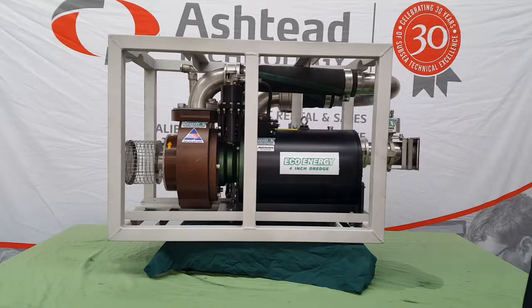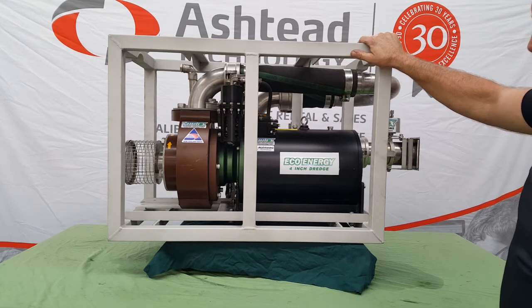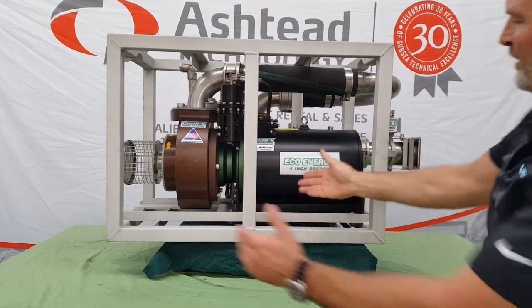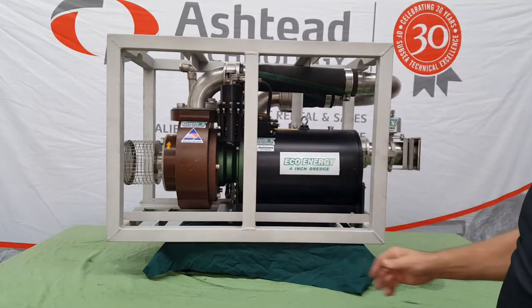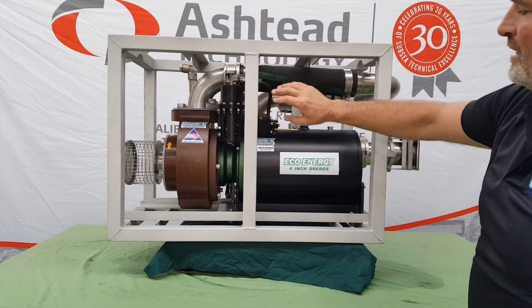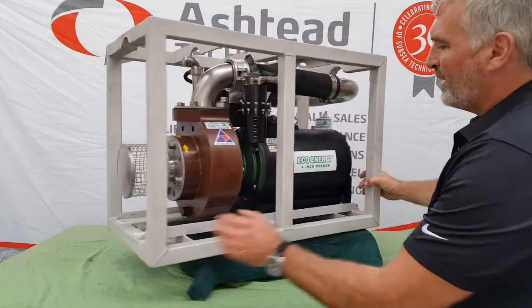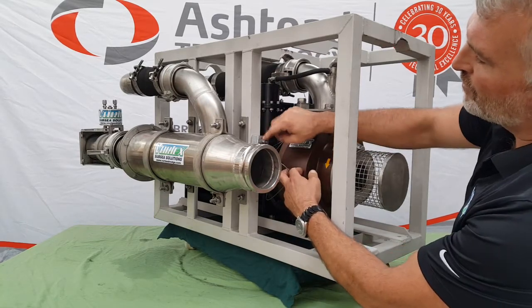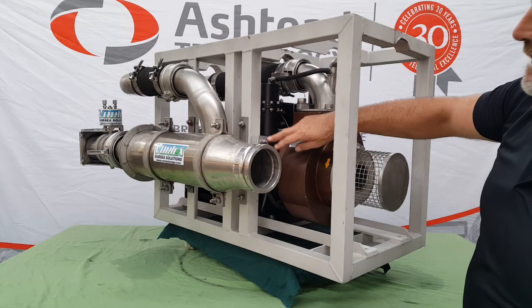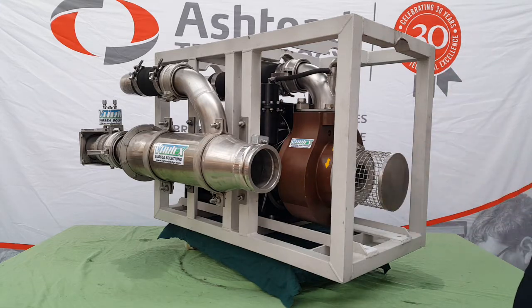This is the same 4-inch Eco Energy electric dredge from a previous video — now shown in its shipping frame. We've made it a modular system. Four bolts and the whole thing slides out on either end on Teflon runners, so it slides out very easily. If you want to take it out of the frame and put it into another ROV or into the Saab Leopard ROV, it's very simple — just four mounting bolts. There's one cable to unbolt from the anodes, and that's it. The anodes are joined between those on the tool and those on the frame so the whole thing is cathodically protected.